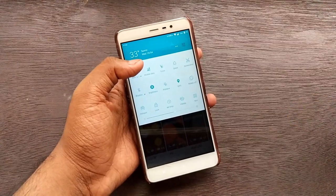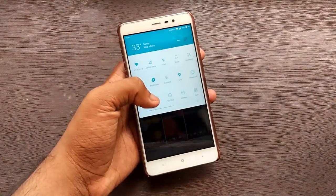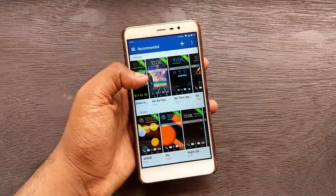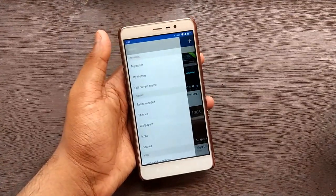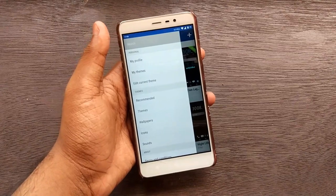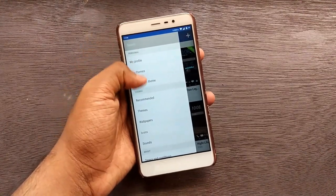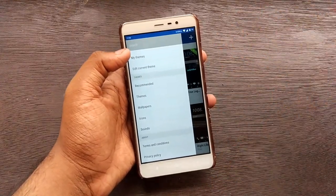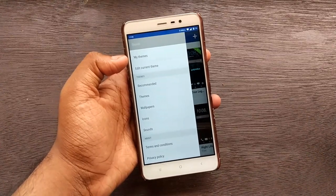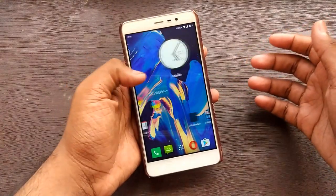Since I'm on MIUI, the normal notification shade remains unchanged. This will not customize system settings like Substratum does, but it will customize the HTC launcher and icon packs. You can add your HTC account or login with Google or Facebook to download themes and customize wallpapers, icons, and sound packs. Boot animations are not yet supported.